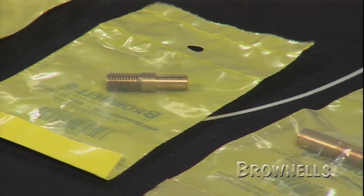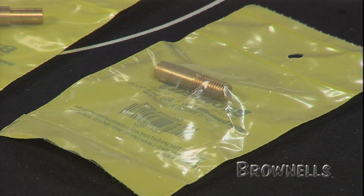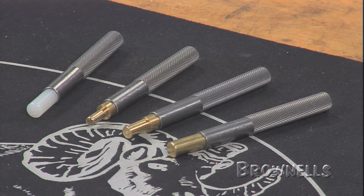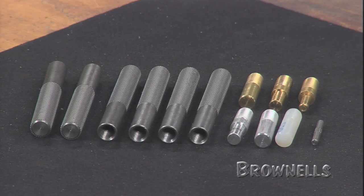As well as individual tips, we offer several sets of handles and tips. Those include a basic nylon brass set, a four-way nylon brass set, and a six-way nylon aluminum brass set.